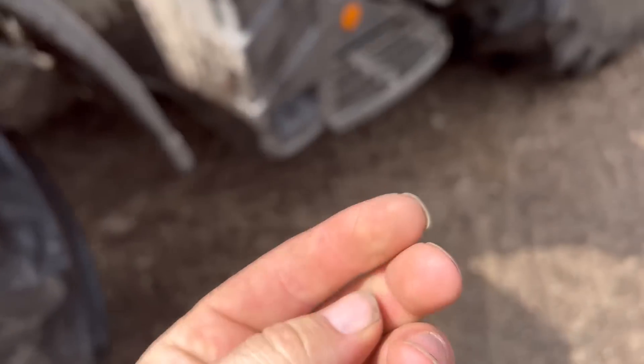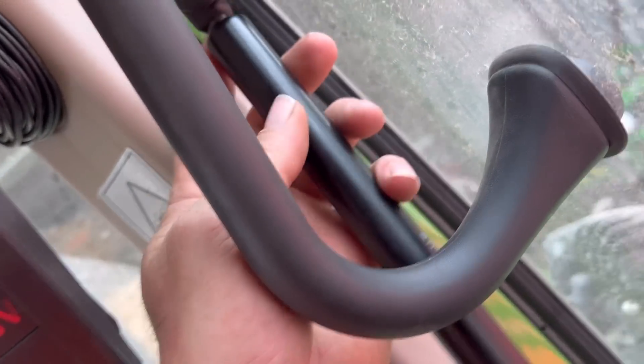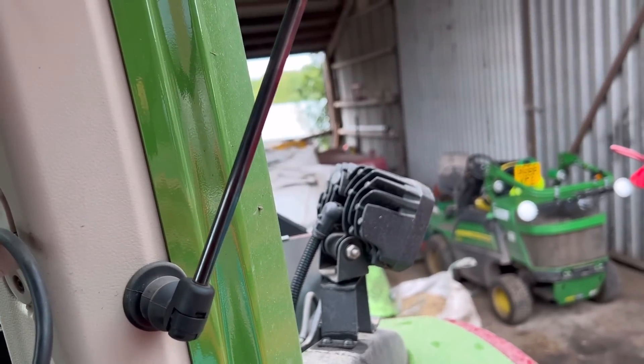We've got a little bit of a hole in the back - there we go, should click on there now hopefully. On the back there we go, and then that opens and we'll click on the bottom one. Can't do it with one hand - there we go, fixed.